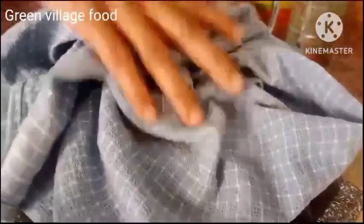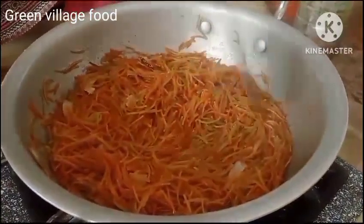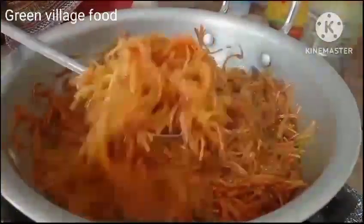Then we will cook for 15 minutes. As for the Sewiyan, we have cleaned it — took about 2 hours.